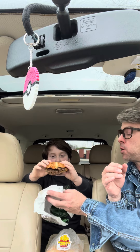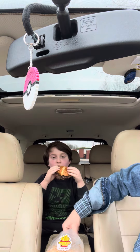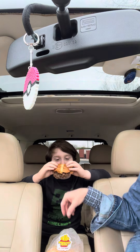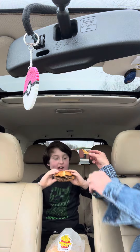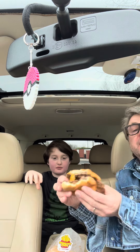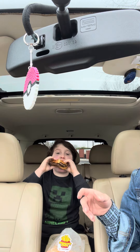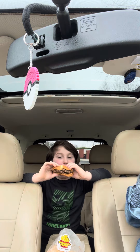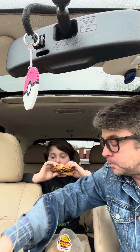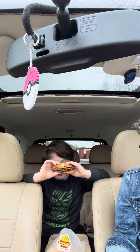That's a good burger! That's actually pretty good. If you want to try it the other way, put some french fries on it — stuff a french fry in there so we can try it that way. You can have that one, I'll eat this one. Yeah, that's good! That's actually really good.